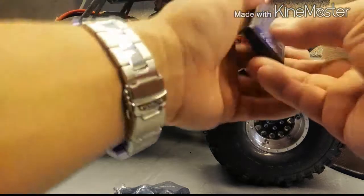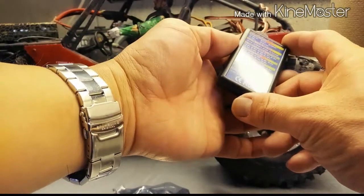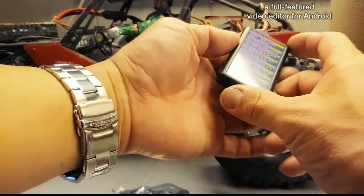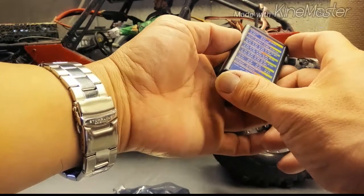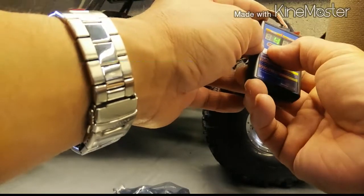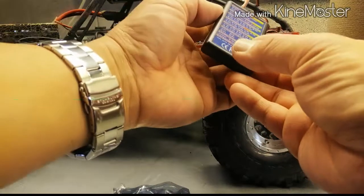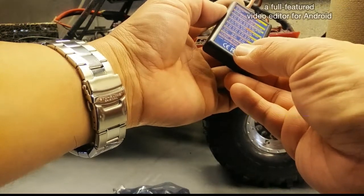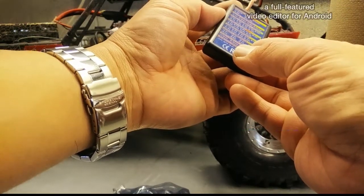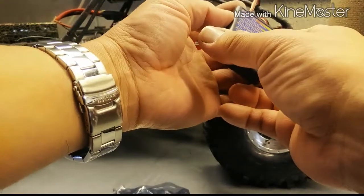After using the programming card on this ESC I did some test runs and it's got a lot better startup now, so I'll be able to feather it in even better when I'm trying to crawl, especially on steep lines.